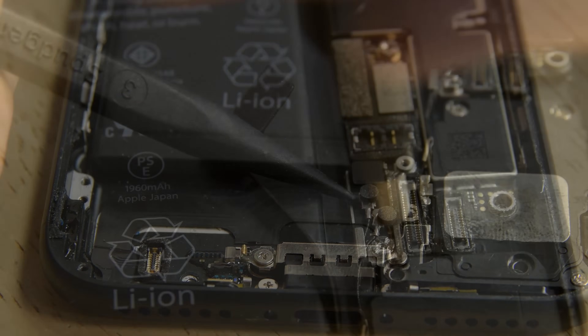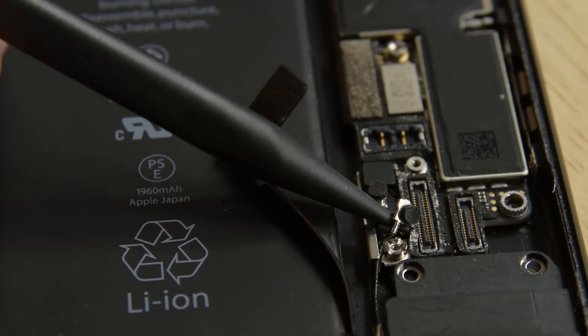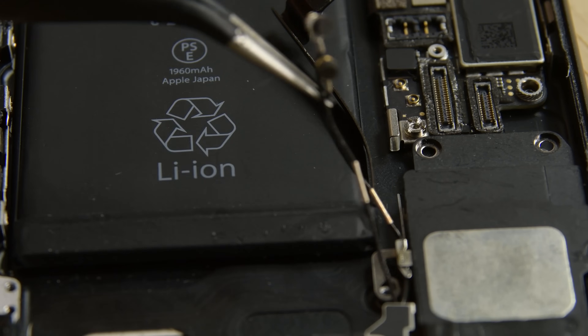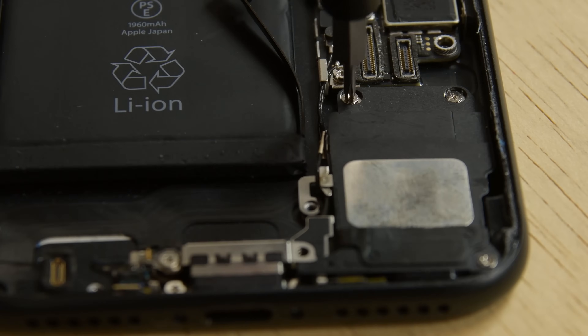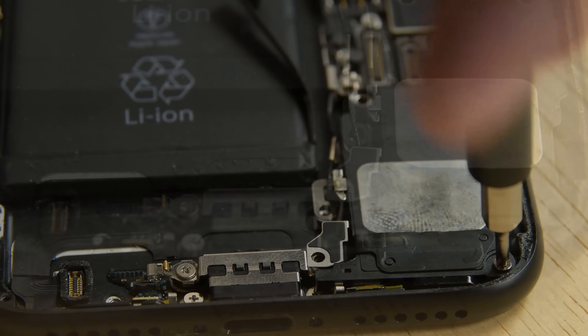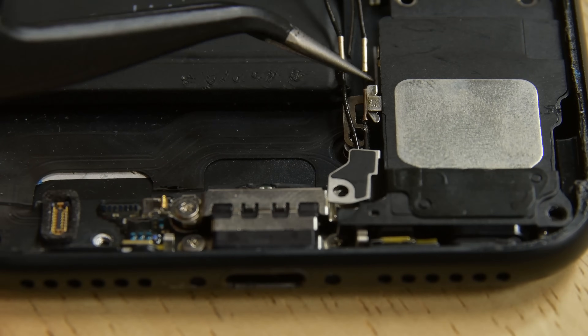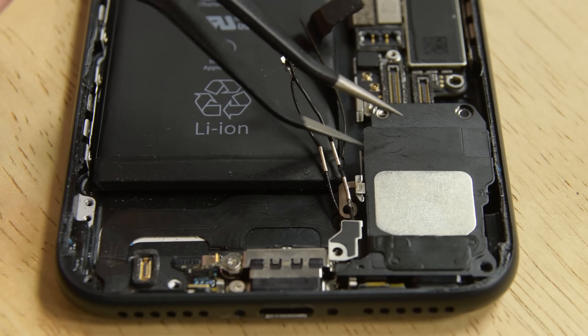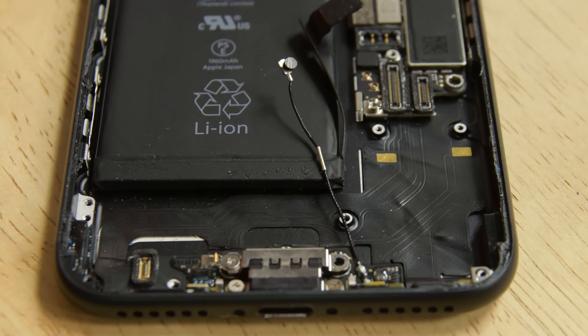Tackle the Phillips screws securing the Wi-Fi diversity antenna to the rear case and use the pointed end of a spudger to lift the two antenna cable connectors up off their sockets on the logic board. The speaker has three Phillips screws securing it to the rear case. Remove the antenna cables from their clip on the speaker, then use your tweezers to gently lift the speaker off of the rear case.